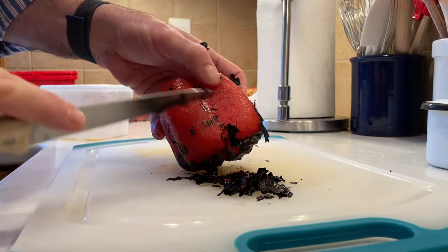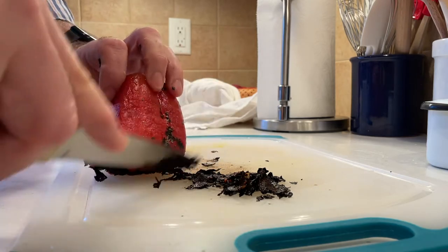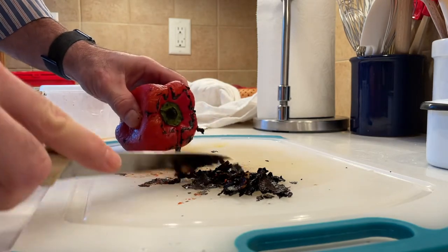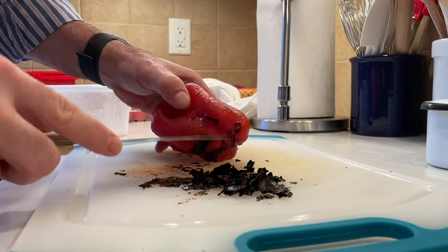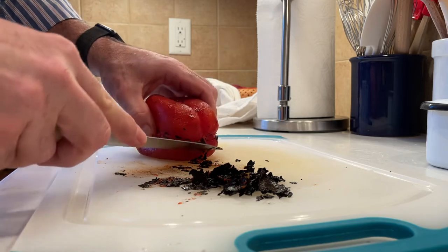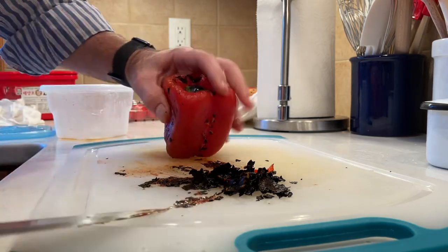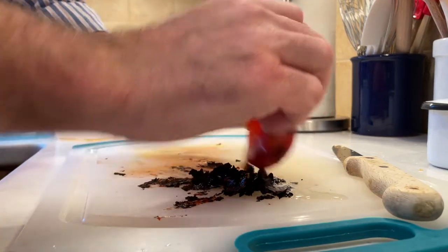In the creases of the pepper the skin sticks a little bit more where it didn't quite get burnt enough, but that's okay — it's perfectly fine for the flavor of the pepper. What you don't want to do is wash this under running water, because I think that just washes away flavor. You want as much of that smoky charred flavor as possible. Once you get the pepper as clean as you want, slice it open, remove the seeds and veins, and then slice it up however you like for your dishes.